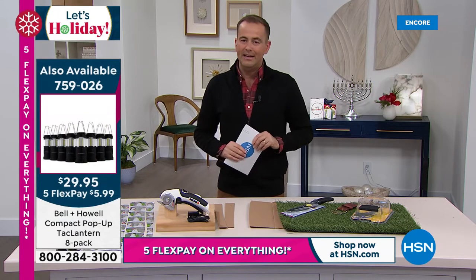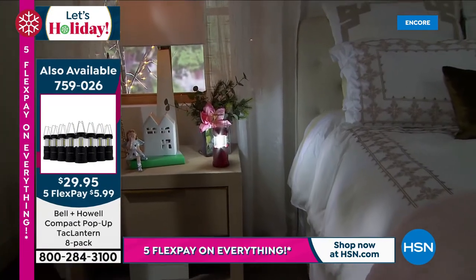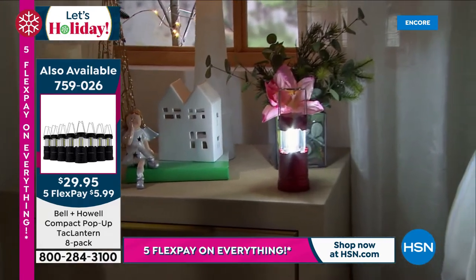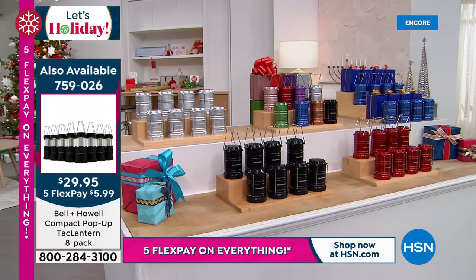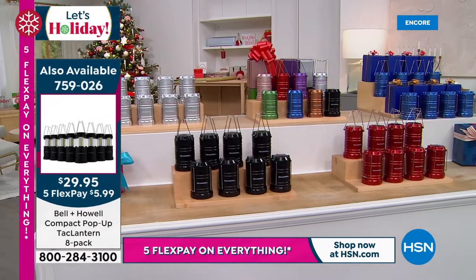Our today's special is a light, truly. It is so popular — approaching 6,000 now sold in just one presentation. What you're looking at is the most popular option, which is going to be the multi. You get all of them — all eight lanterns: the rose gold, the red, the purple, the silver, the green, the blue, the copper, the black. They're all individually boxed as well.